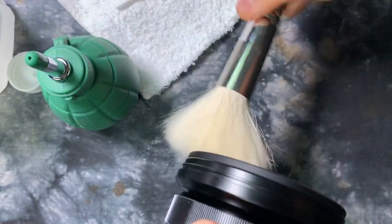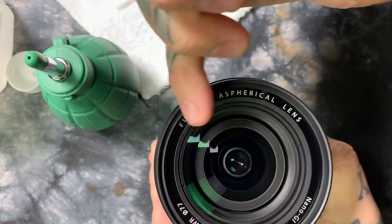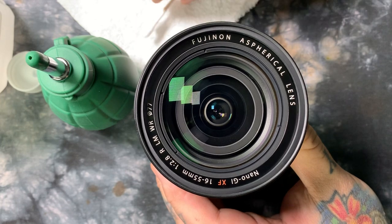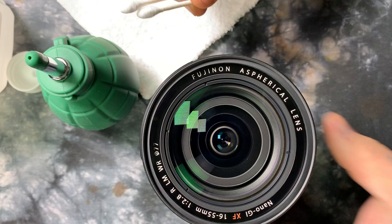Also going to turn it upside down. I'm going to clean the dust particles out of that little crack around there. When you clean the front element on a lens, what's really important is that once you wet your Q-tips with the distilled water, you do not go all the way to the edge.